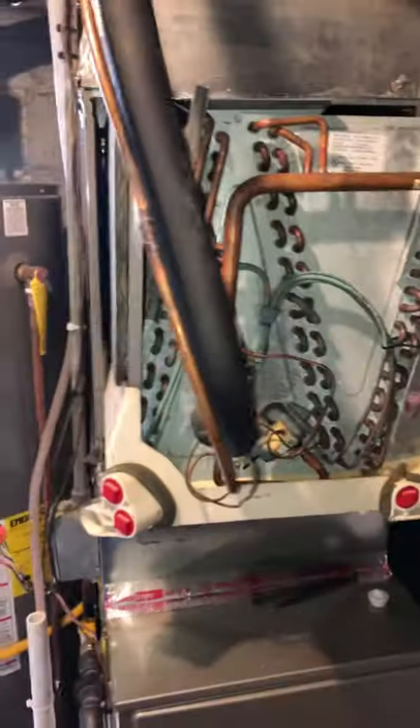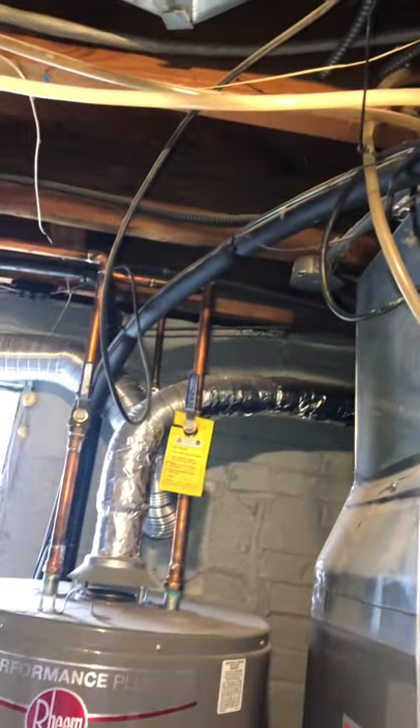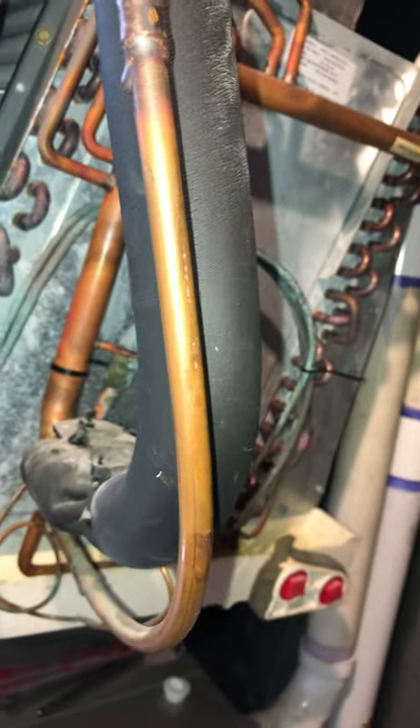The challenging part — I'm hoping I can just slide this out of the cabinet. There may be enough slack in that line set so I don't have to cut the lines and then do the whole brazing. That's the game plan.